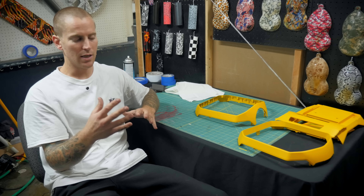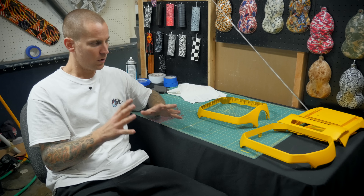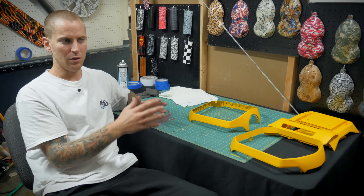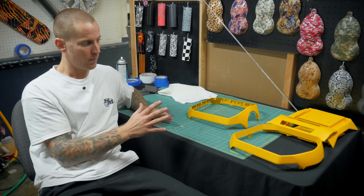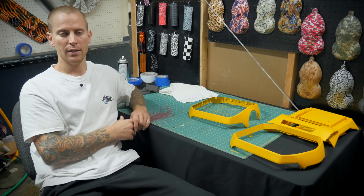The first step of doing the hydrographic water transfer printing — they're both synonymous in the industry. The most common misconception is that a hydrographic process is like a wrap, and it couldn't be further from the truth. A wrap is like a sticker. The hydrographic process is hands down a legitimate custom paint job. The whole process from start to end is identical to a custom paint job, with the exception that instead of hitting it with an airbrush for custom graphics, I'm dipping it in the tank and applying that custom image through that process instead.